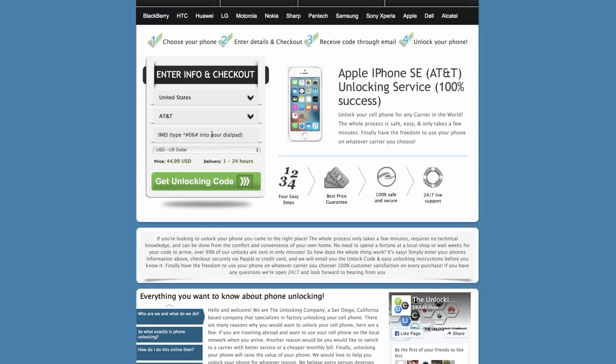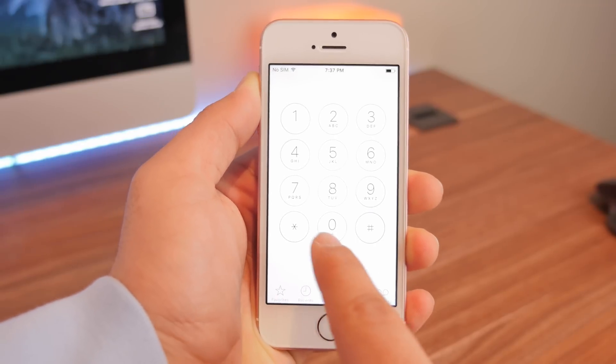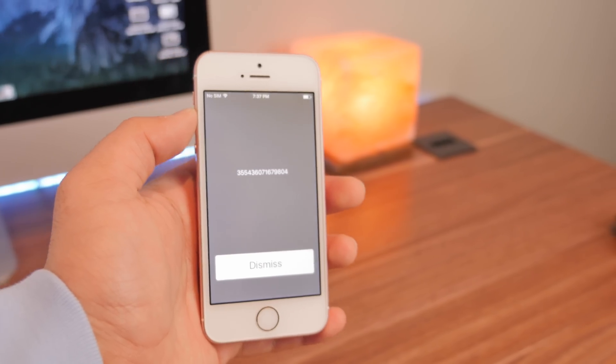Before you continue you need to obtain the IMEI of your device. Head back over to your phone and go into the dialer and type in *#06# and your IMEI should pop up right away.